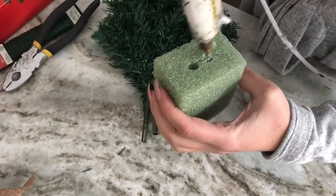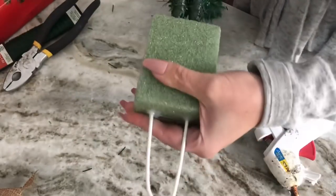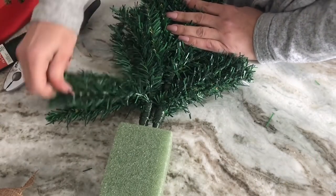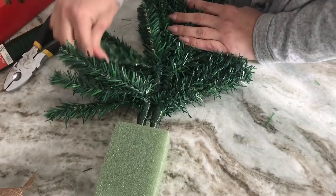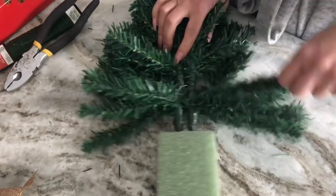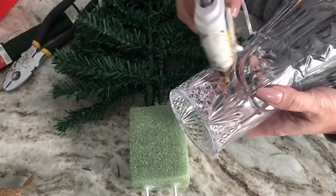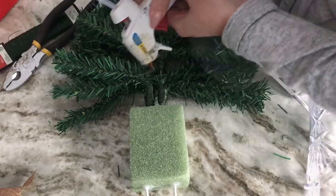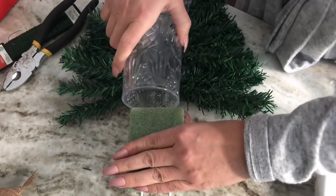Take your block of floral foam and push the ends of your swag into the foam on the opposite side from the hanger, then pull it out and put some hot glue in the little holes — this ensures your swag stays in place really well. Go back in and fluff out all your greenery to make it look fuller, pulling it upward toward the floral foam. Then add hot glue to the bottom of the plastic vase and glue it down on top of your greenery, as close to the floral foam as possible.